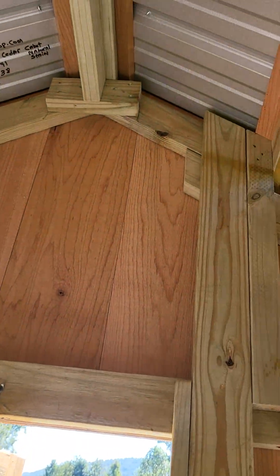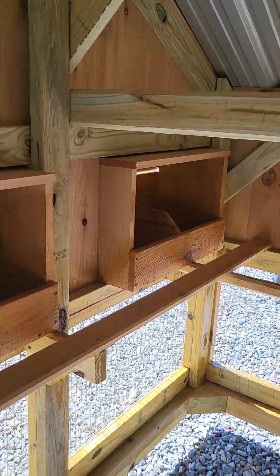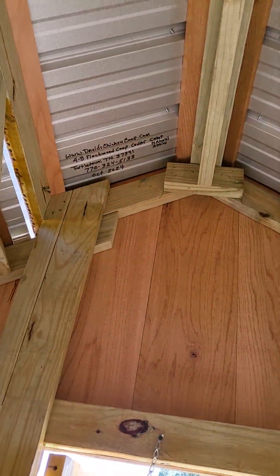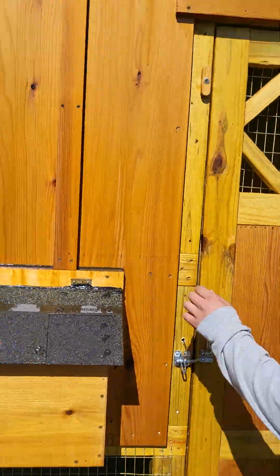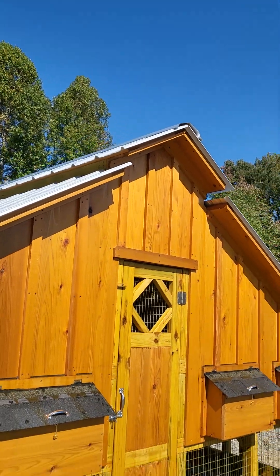You can see this thing is very well built — all pressure-treated framing. It's just absolutely beautiful. Can't say enough about the Flockwood; it's my favorite right here. Beautiful coop. If you have any questions about the coops or would like to know more about them, give us a call — we'd be glad to talk to you and be glad to build you one.